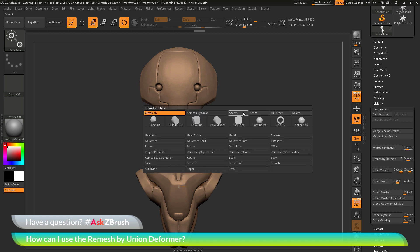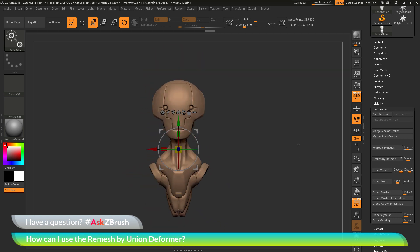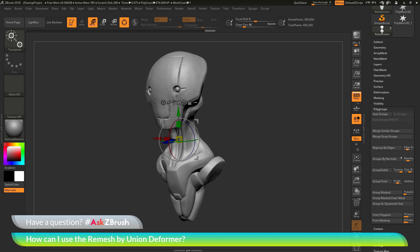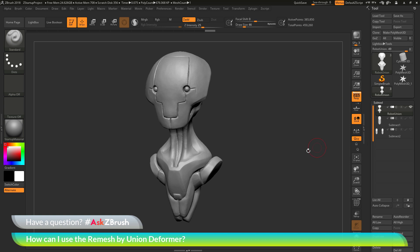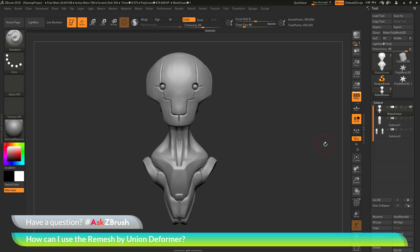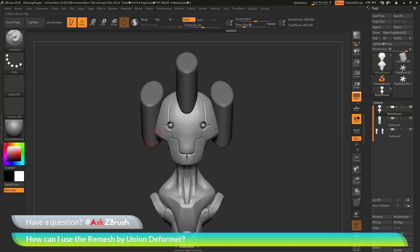I just need to go back to the Gizmo 3D and accept that, clearing it out of the model's cache. Now another thing you can do with the remesh by union option is not only use it to look at intersecting pieces of geometry and generate a nice solid watertight mesh, but you can also use it with a subtraction process. I'm going to go back to the subtool palette — in this file I have two subtools. I'll just turn these on. You can see I have these kind of horn parts. I'm going to subtract these parts.